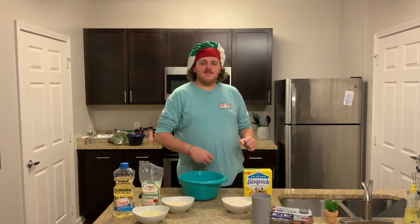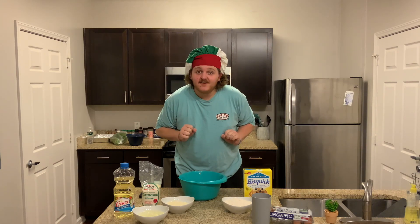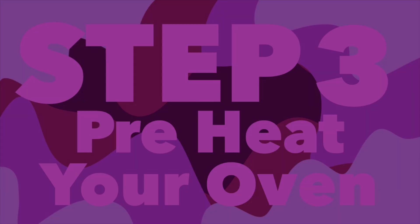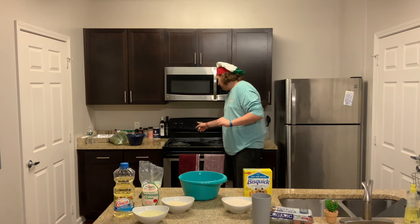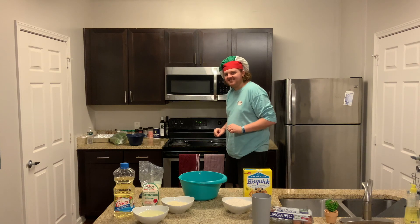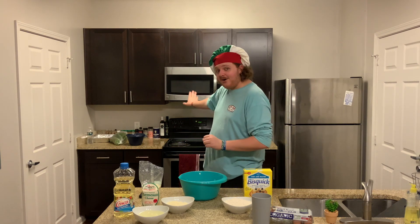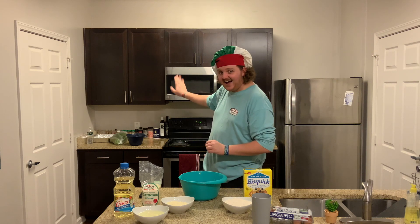Now we're on to step three: preheat your oven. Go ahead and look at your oven device. You're going to want to set it to bake at 350 degrees and start it. This is important — you're not going to be able to cook if your oven isn't hot.